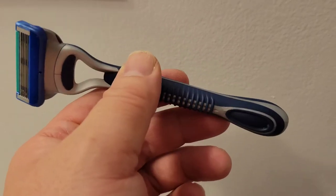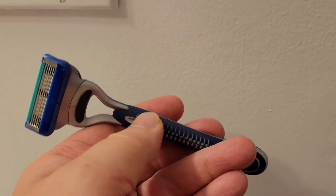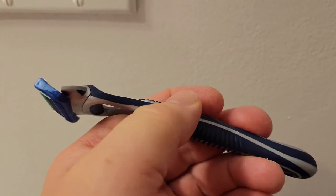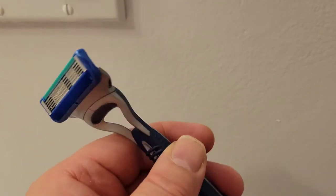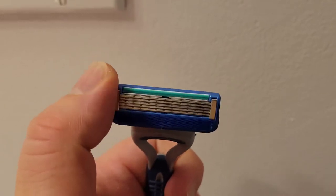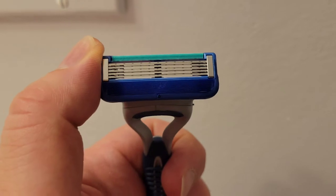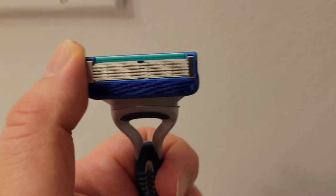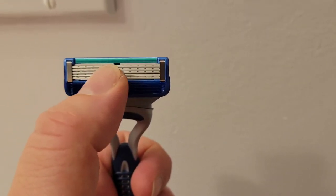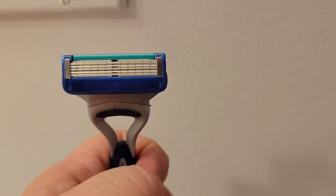As you can see, it's beautifully designed — it has a rubber grip for ultimate control while shaving. Here's the head: it pivots 40 degrees and it has five blades, hence the name Gillette Sensor 5. It also has a blue lubricating strip to preserve the moisture in your skin while you're shaving.